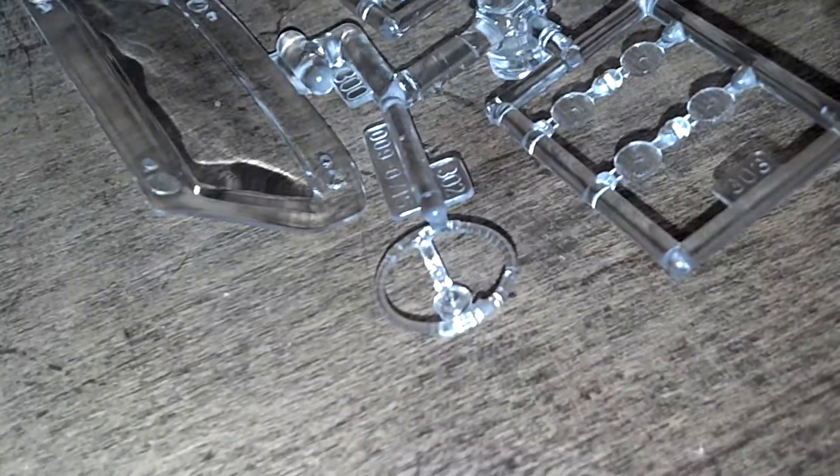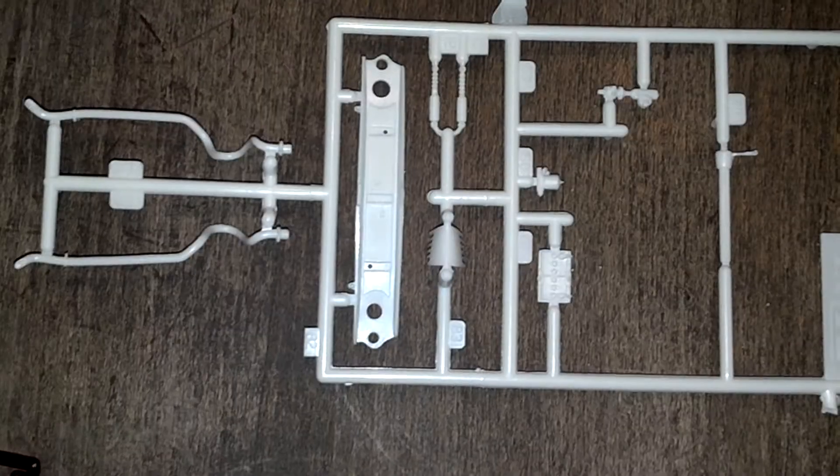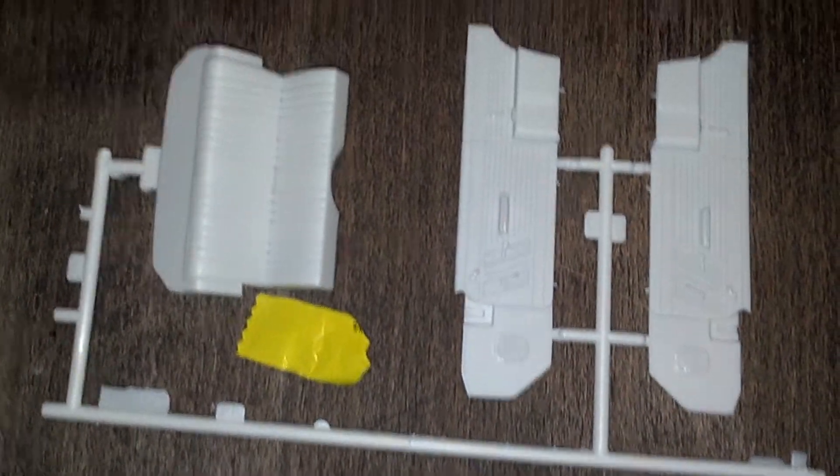That's the first time I see a steering clear lens. I'm sure that's the first time you guys saw that too. There's a lot of parts.